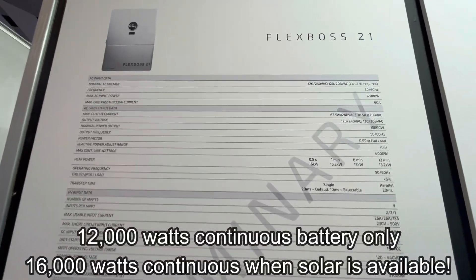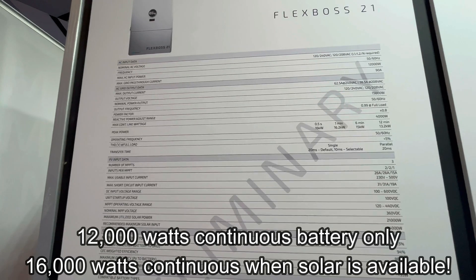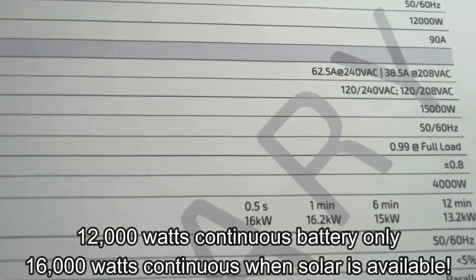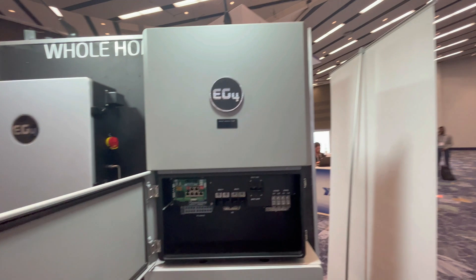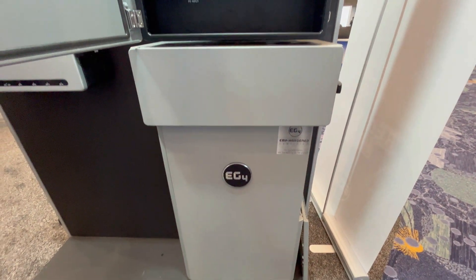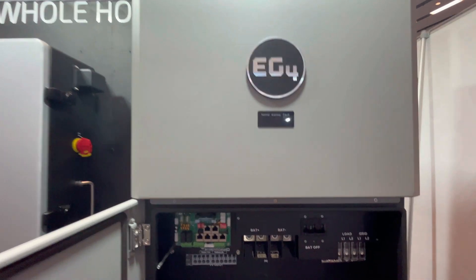12,000 watts max continuous battery-only off-grid, but with solar included the spec sheet says 15,000 watts max — and they said they're going to increase that to 16,000 watts of continuous power with solar included. So that is pretty substantial.